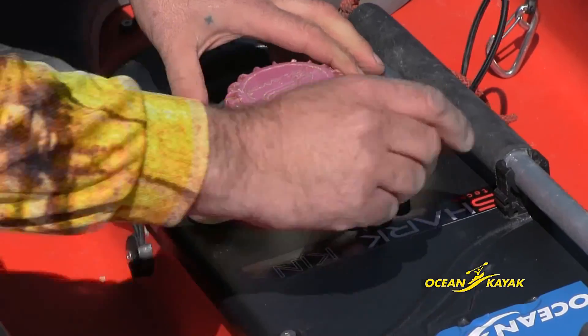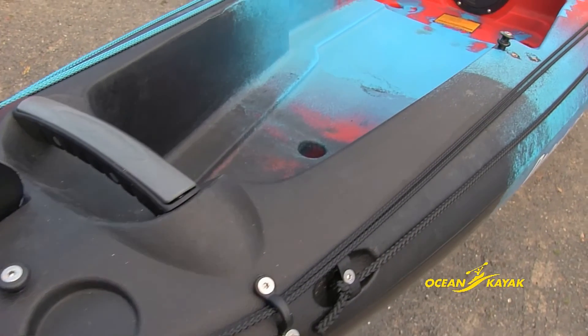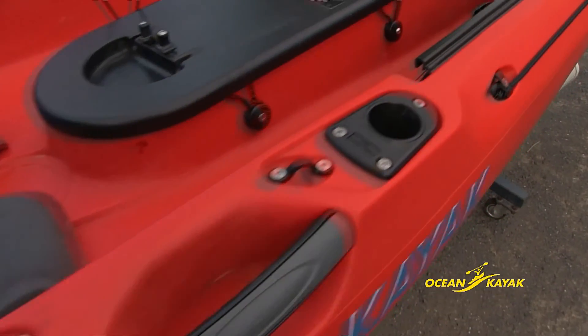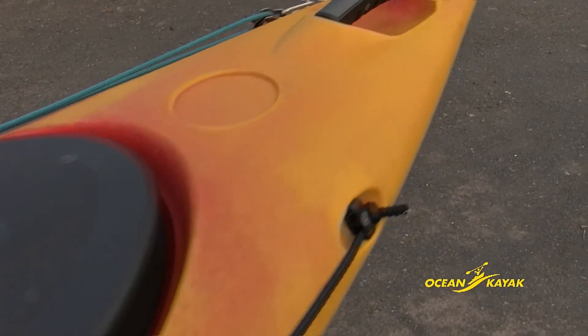Not only are there many options that allow for fitting the kayak to an individual, but Ocean Kayak have taken this one step further with custom colouring, so now you can have your kayak customised in a colour scheme that you choose.